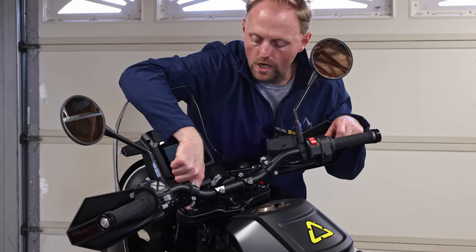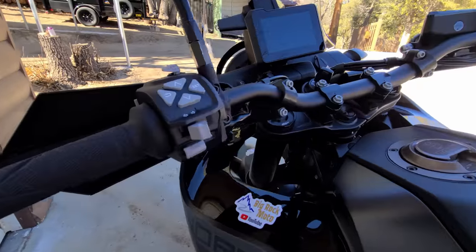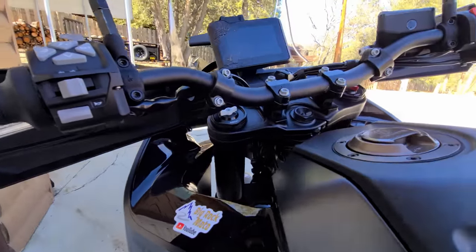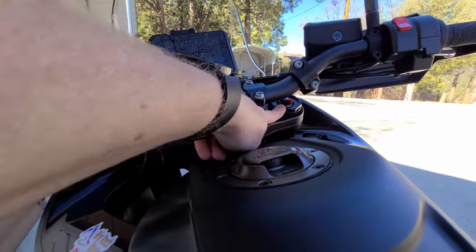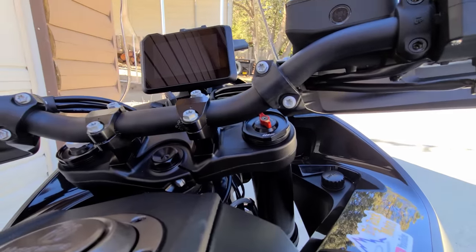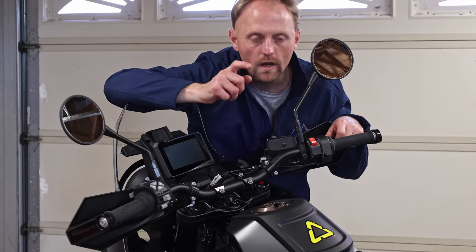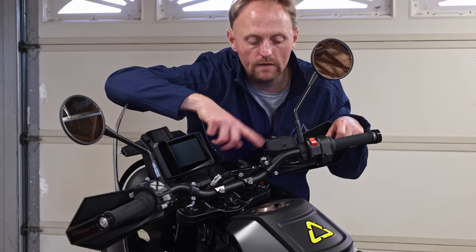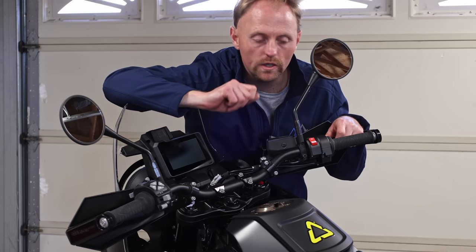Up here you've got the compression adjuster on the left-hand fork and the rebound adjuster on the right-hand fork — no more crawling under the front fork to adjust it, since all adjustments are at the top now. Unfortunately there's no preload adjustment on the fork, which is a bit of a bummer. And one big bummer on the rear shock: there's a rebound adjustment and preload, but no compression adjustment.